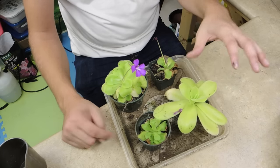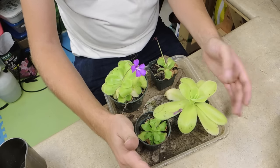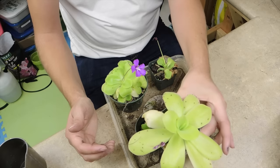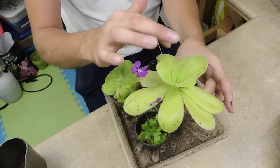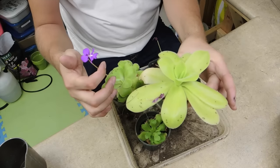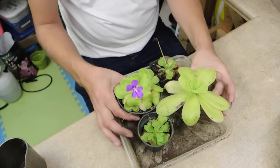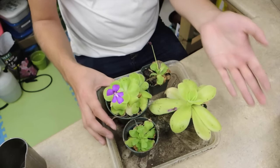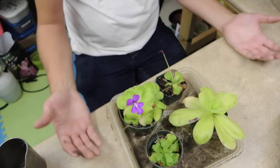Look at this — this is the Pinguicula gigante. This one is supposed to get to be about the size of a dinner plate in time, so it's still kind of small. But look at all the fungus gnats that are stuck to it — look at how well it's doing its job! It's amazing. It looks very similar to the moranensis but with a little bit of difference, and I really enjoy it.